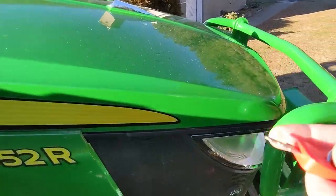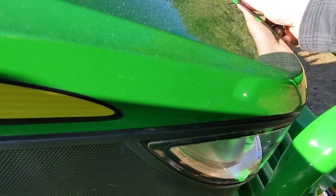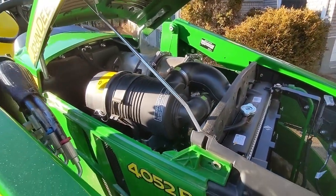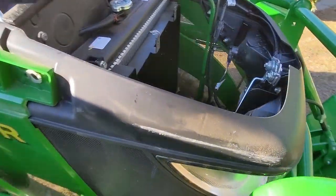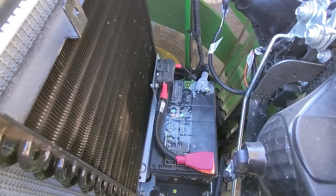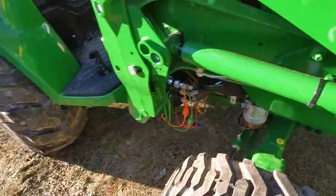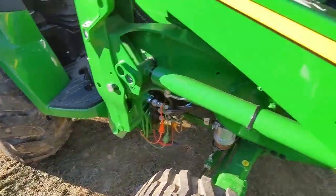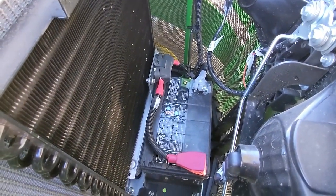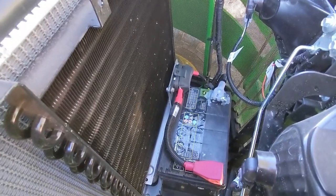To open the hood, you take your key, press down here, and you can lift the hood and look inside. Because this is an open station tractor, the battery is in the front down there, since there's no condenser for an air conditioning unit. On cab tractors I think the battery is in a different location, but it looks easy to get to — though I might eat those words if I ever have to change it.